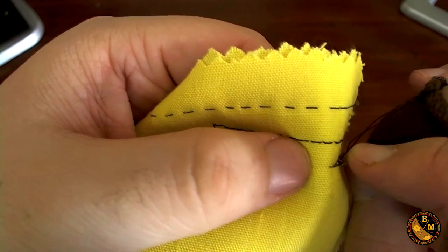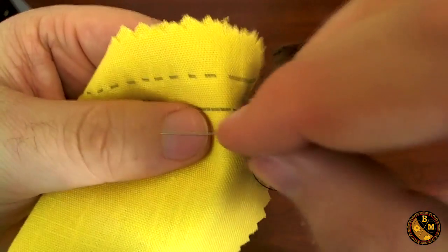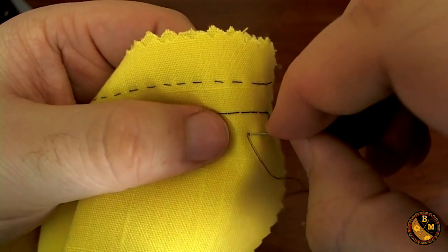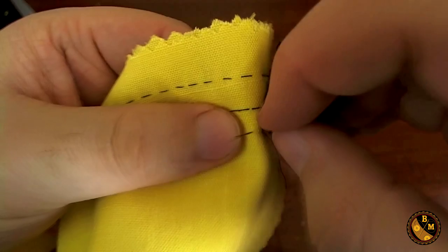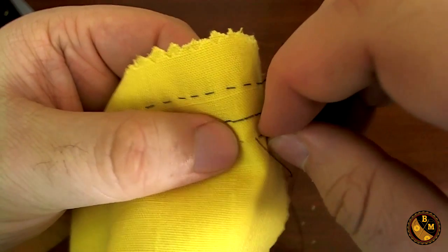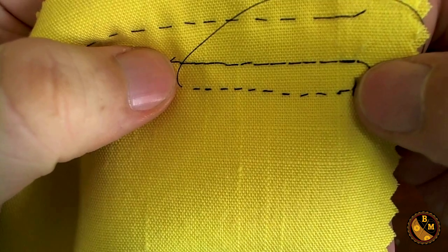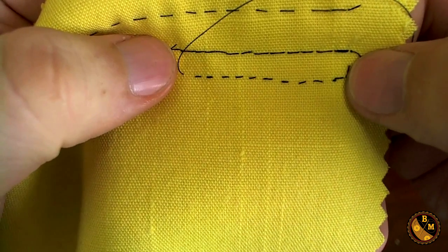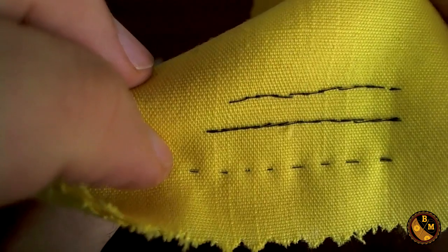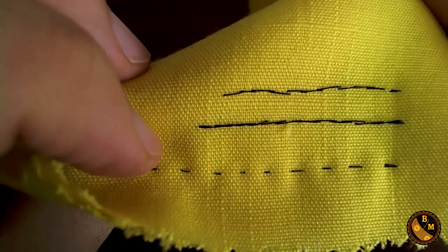As I insert the needle and push forward, I'm going to repeat the process. As you can see, the stitch I've made looks like a dash pattern. However, on the back it looks similar to the back stitch, because I'm still making this continuous row of stitches.